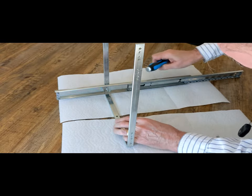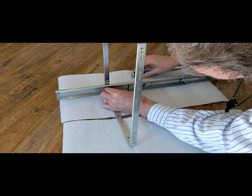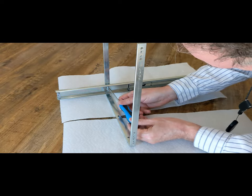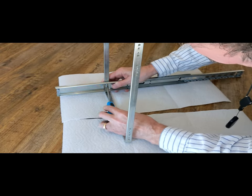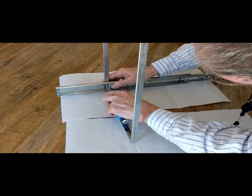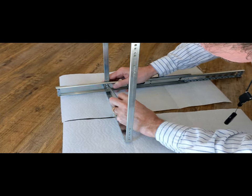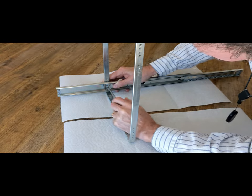We're getting the screws put in for each of the slides. You'll notice there are two screws on the back and two screws at the front for each part of the frame. We'll put the left and right slides on first and then proceed to put the front frame on to make this complete. I just snug them up for now because you want to make sure everything is working correctly first.